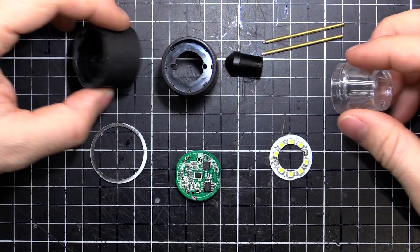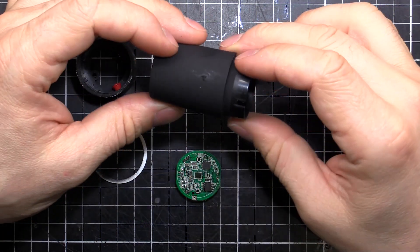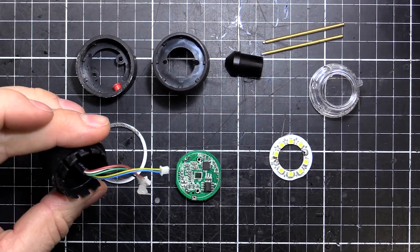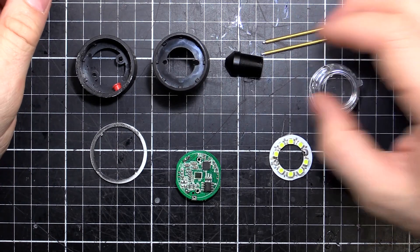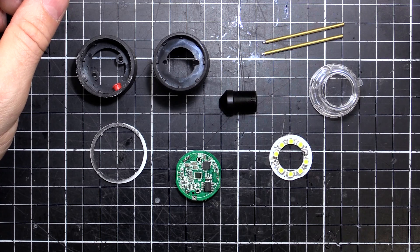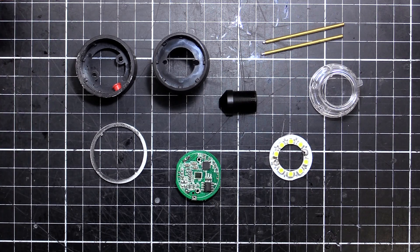So there's a quick teardown and look inside a cheap eBay USB microscope. Might be useful for some parts, but for use as an actual microscope they're pretty terrible. I'm sure they're useful for something though.